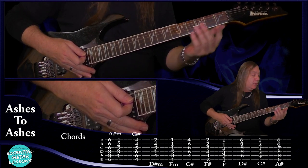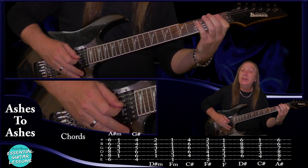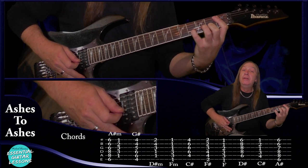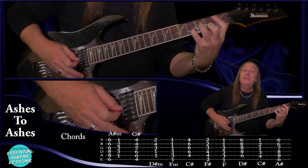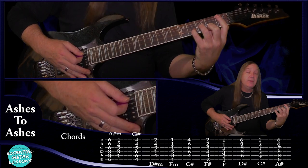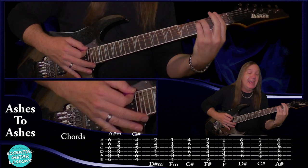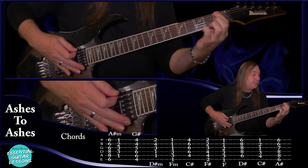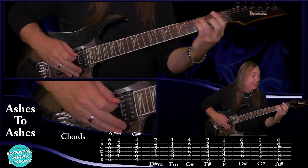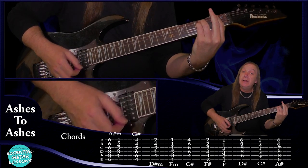We've got a G sharp: fourth fret on the E string, the sixth fret on the A and the D, the fifth fret on the G, and the fourth fret on the B and the E. Then we have a D sharp minor — we're going to bar the first fret on the A and the D string, we're going to have the second fret on the E string, the fourth fret on the B string, and the third fret on the A and D.